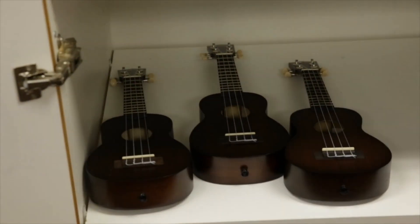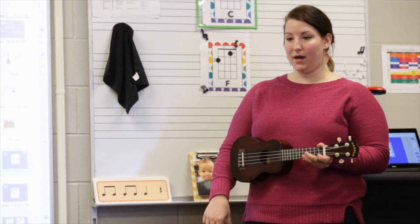Back to play position. Down, up, down, up, down, rest.